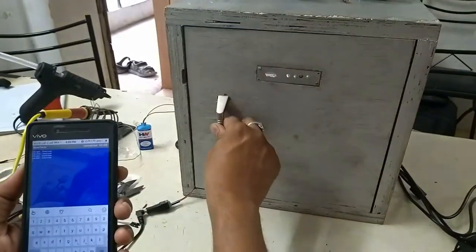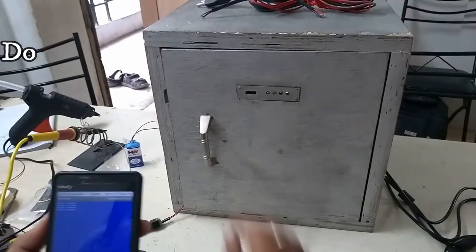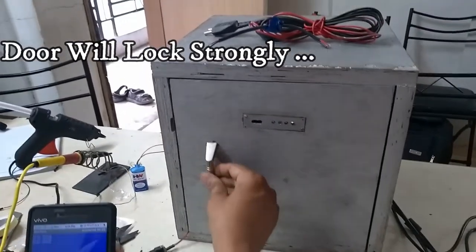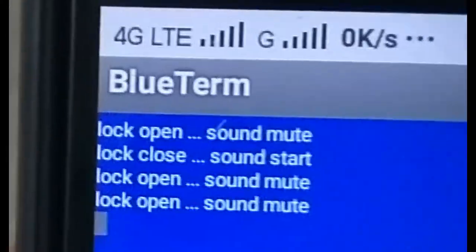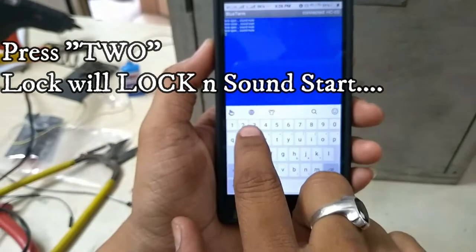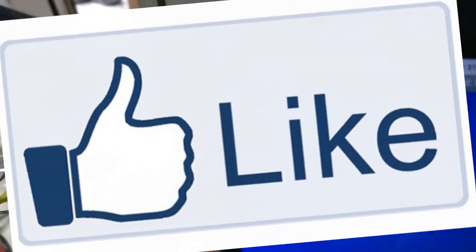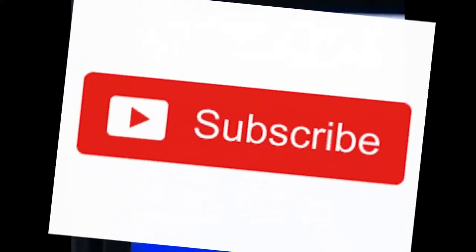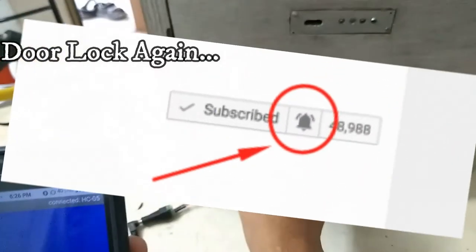We can access — press reset. Reset means if I press... and if I press 2, then lock, close, down the lock and it will lock on it.